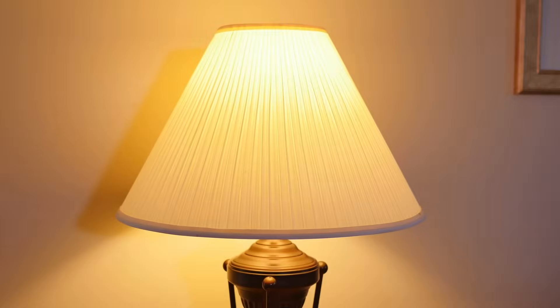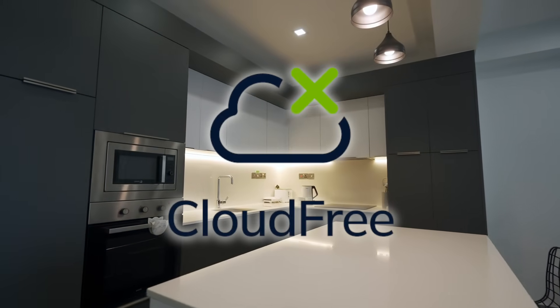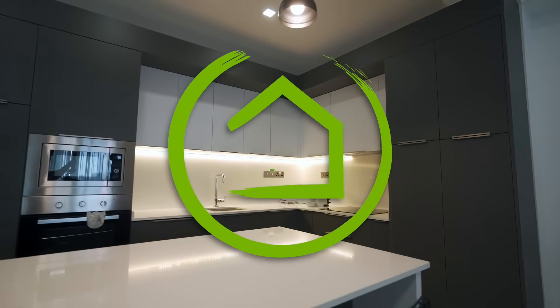Reliability, privacy, speed, security. These are the hallmarks of a cloud-free smart home. And no company has been more committed to cloud-free home automation than Hubitat.